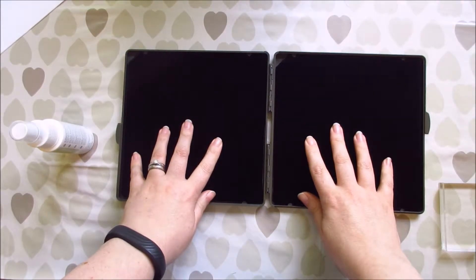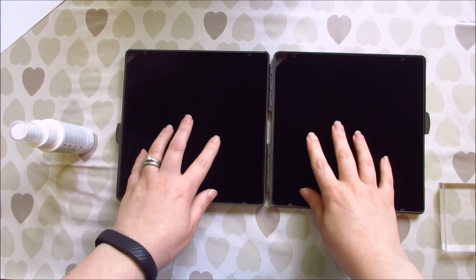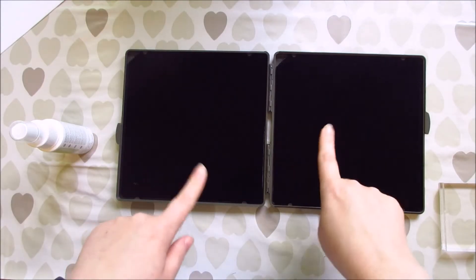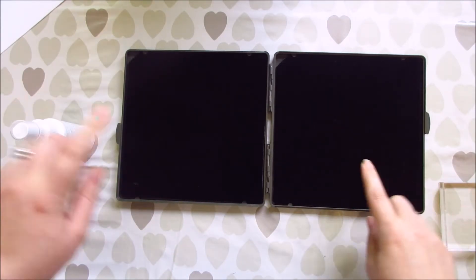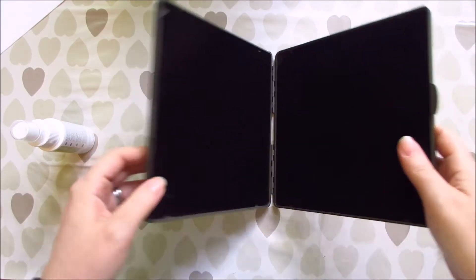You just open it up and you have two sides to it. The first side on the left — not sure if you can see this — but there are little raindrops, so that's your wet side. And then in this corner there's a little sun, so this is your dry side.